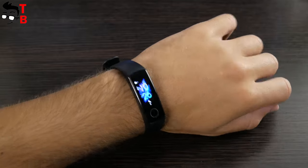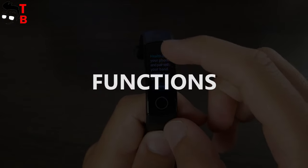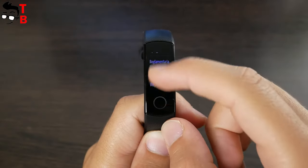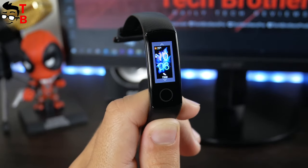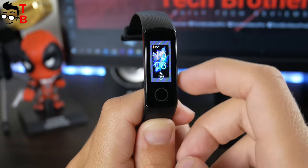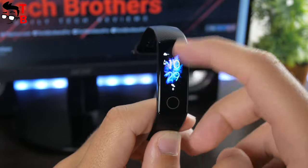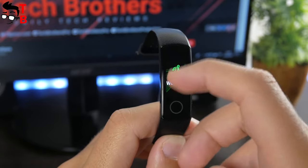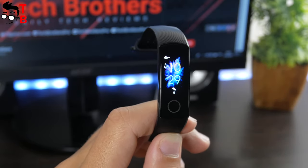Let's turn it on and look at the main functions. When you first turn the bracelet on, it asks you to install the app on your mobile device. We will talk about the app a little later. That's how the main watch face looks like. In general, there are three watch faces out of the box. You can change the functions using swipes up and down. The functions include steps count, heart rate, sleep, workout, settings, and messages. Let's talk about all these functions separately.